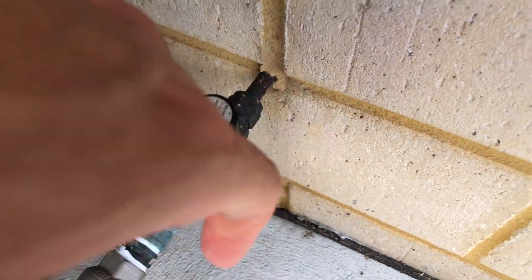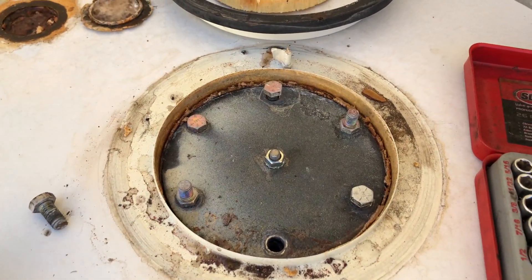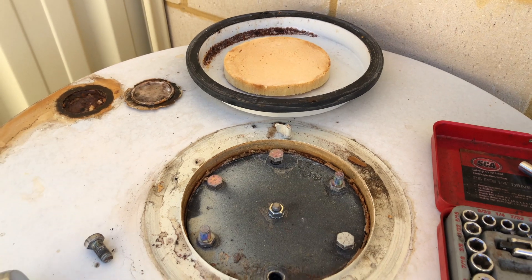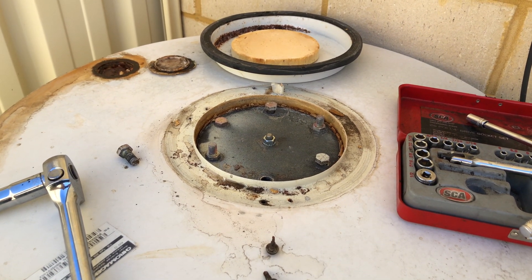I can't afford to replace the system yet, so I'm just going to do a bypass trick. But out of interest, I just wanted to have a look at the sacrificial anode.